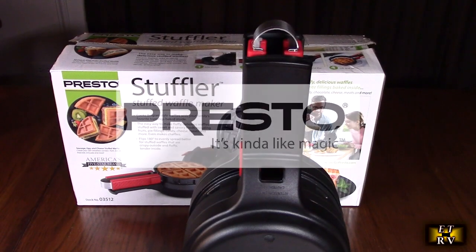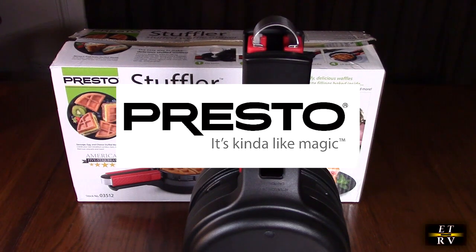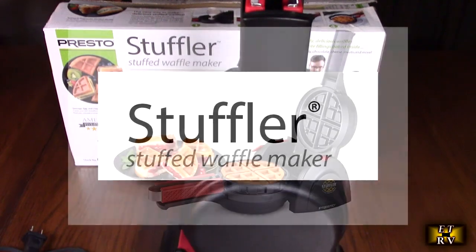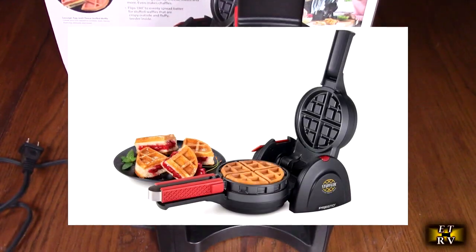Hello again, this is Robert Veach here. This is my video review of the Presto brand Stuffler — it's a stuffed waffle maker that makes large Belgian waffles.